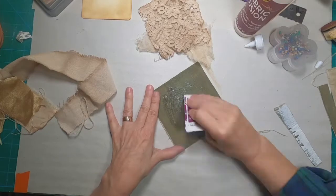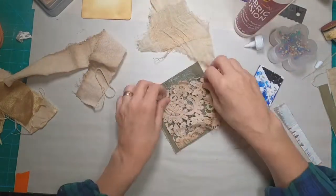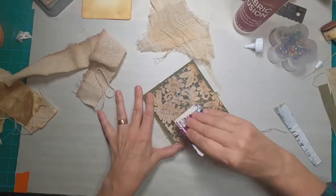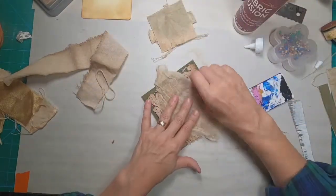Utilizing fabric fusion to glue everything together, I'm going to put the canvas first, then the lace, and then the piece of cheesecloth.